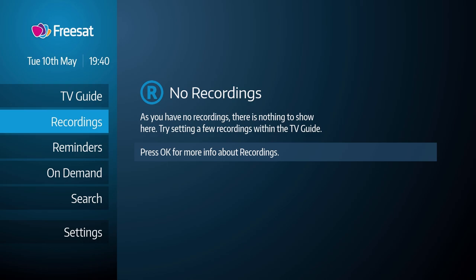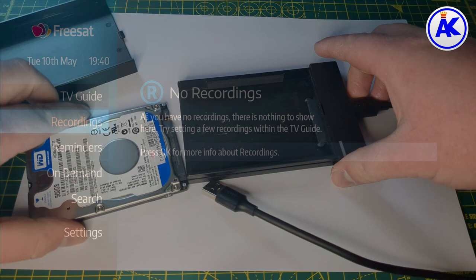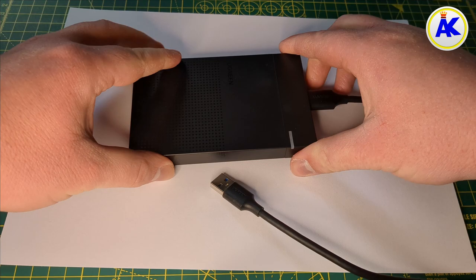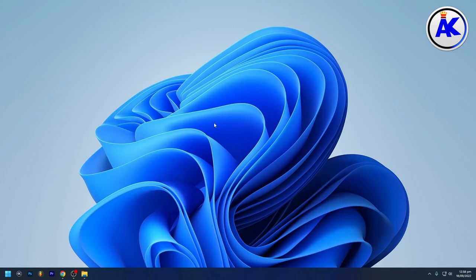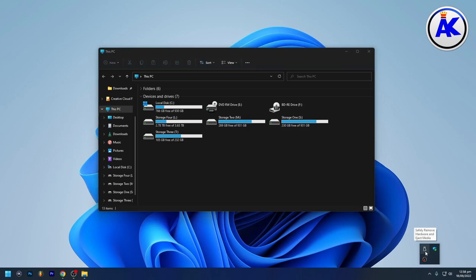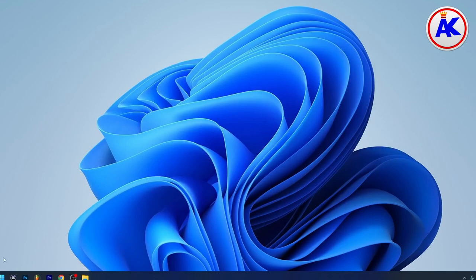If your hard drive doesn't work in your FreeSAT box or you get some sort of error, it may need to be formatted on a computer first. You can connect your hard drive to your computer using a drive enclosure or a USB to SATA cable. Go to 'This PC' — or wherever you can see your drives — and if your hard drive shows up, right-click and go to Format. If it doesn't show up, you'll need to go to Disk Management.